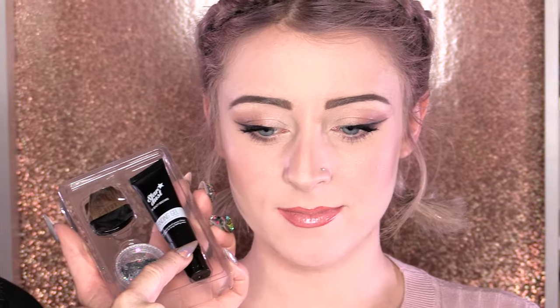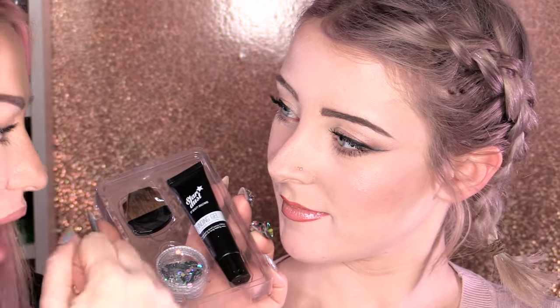Not lemonade — champagne, darling. Champagne, not Prosecco. So in the kit of Stardust you get the glitter, the binding gel — which binds to your face or your hair — and a little applicator brush.